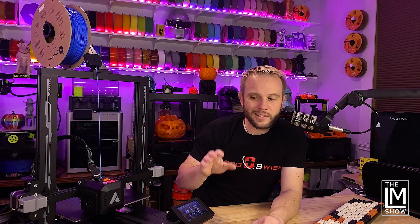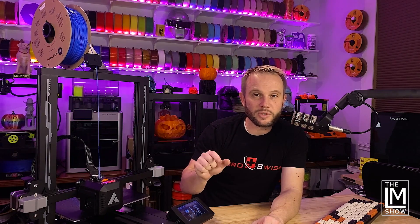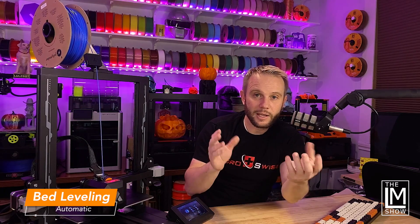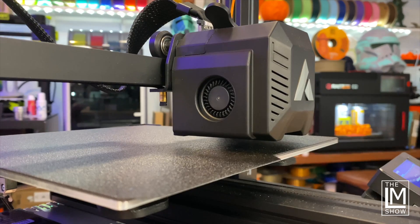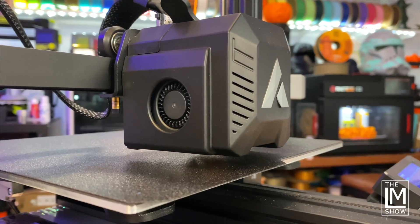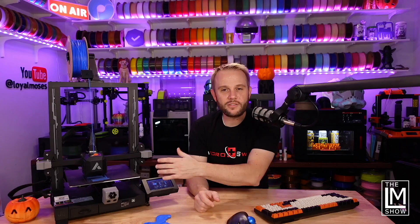One feature that a lot of people on sub-$200 3D printer models are accustomed to not having is automatic bed leveling. They're used to having knobs underneath to manually level the bed. That's a fantastic feature that normally appears on higher-end machines, and it's trickled down to this sub-$200 machine. It's going to be great for beginners and novices — you don't have to mess with knobs, you just start your print and you're good to go.